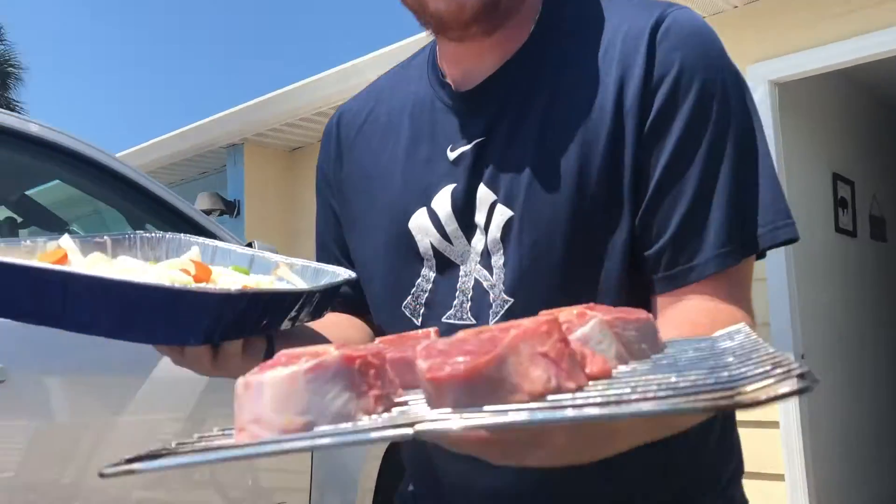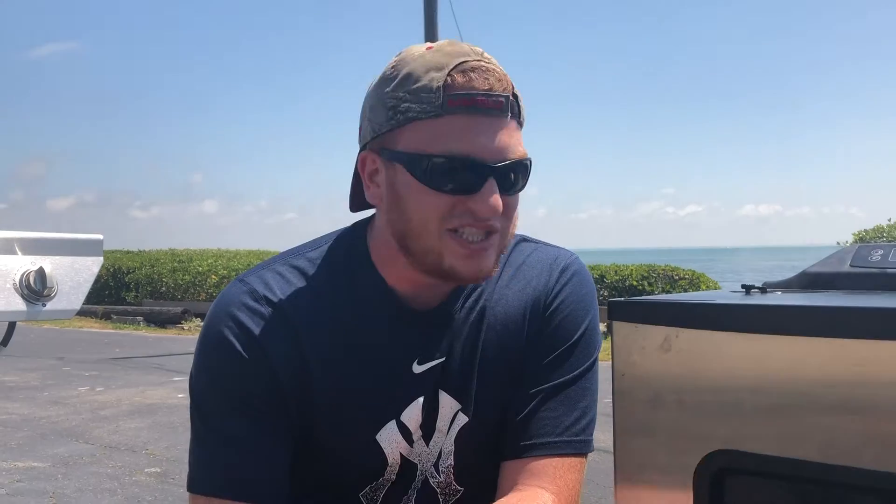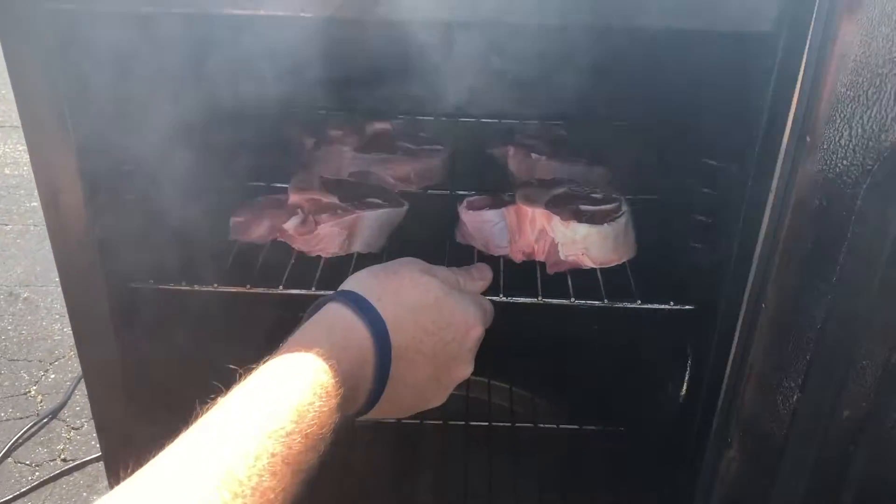We're out here at the smoker. We got her going at 225°F. I want these veal shanks to have a bold kick to them, so I'm throwing on some mesquite wood for this smoke. We have the tray of veggies right underneath those shanks. We're going to do this smoke for about an hour and a half to two hours, then we'll come out for step two and add some more ingredients.